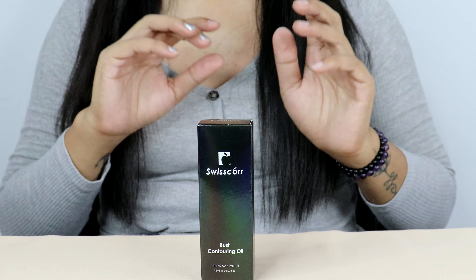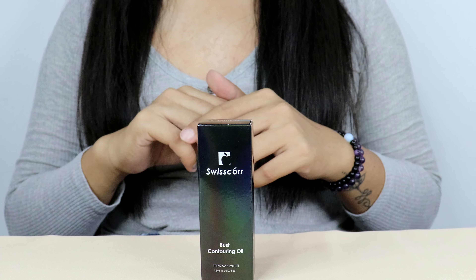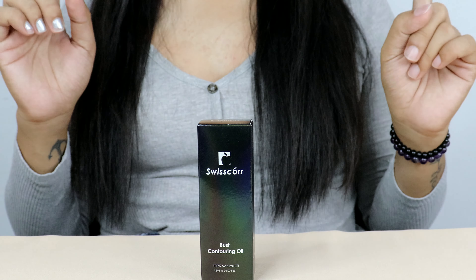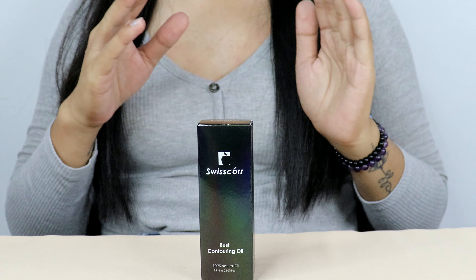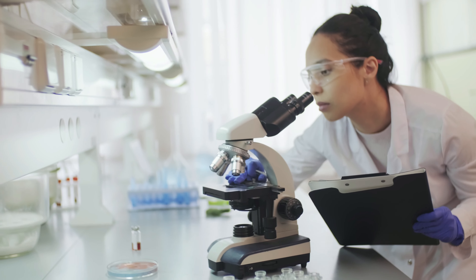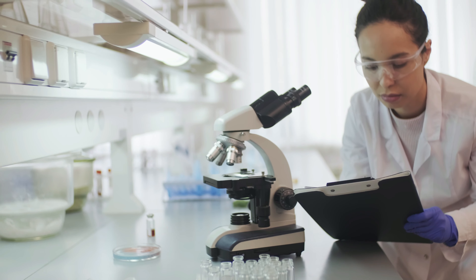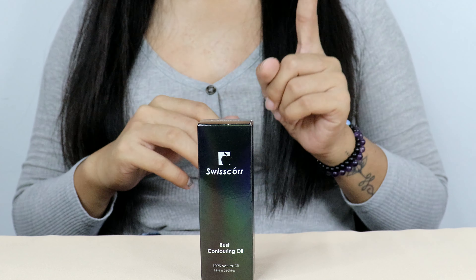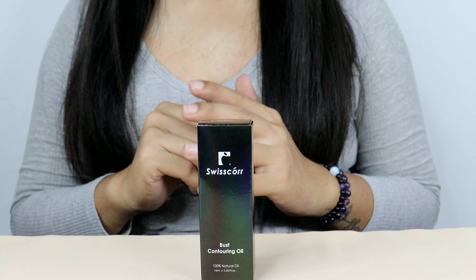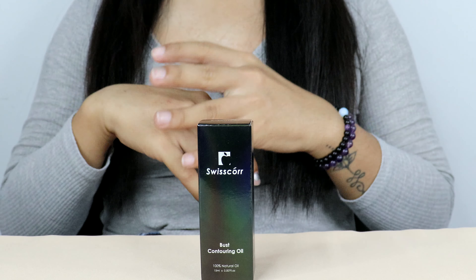Pueraria Mirifica is rich in phytoestrogens, which have been shown to promote breast tissue development and firmness. Kigelia Africana, a plant found in African communities, is known for its medicinal properties — studies show it enhances fat tissue volume and stimulates collagen production. Clinical studies have demonstrated the effectiveness of these key ingredients: one study reported that Pueraria Mirifica extract led to a significant increase in breast size and firmness among participants. Another study of 100 females applying Kigelia Africana for four weeks showed bust firmness improvement of 50%, skin smoothness improvement of 55%, and bust elasticity improvement of 70%.